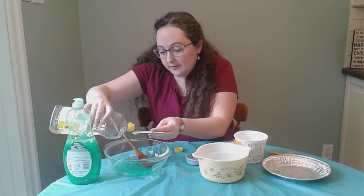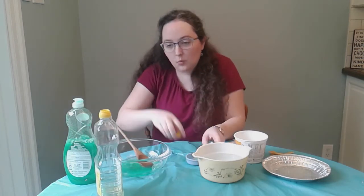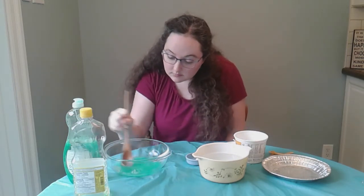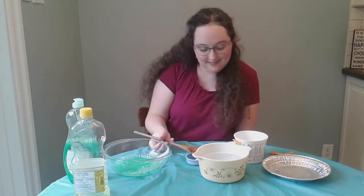Now I just need to add in the oil. I'm going to add in half a teaspoon of oil. Once that's added in, you're going to mix it up really well. And when it's done, your bubble mix is ready to go.